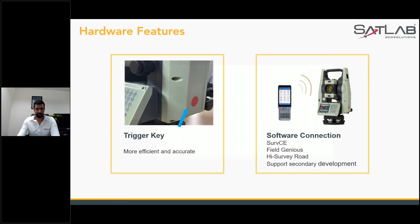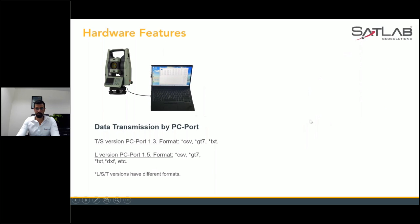For data transfer, we have data transmission via PC port. You can get formats in TS version PC port 1.5 — three formats including CSV, DTS 7, and text — as well as an L-version (Leica-type) format. You can get all this data via Bluetooth, USB, or by connecting your total station directly to a laptop.